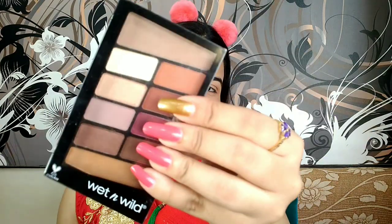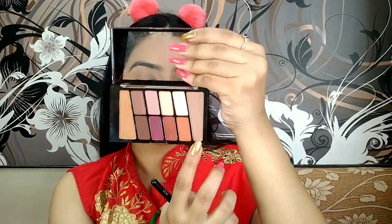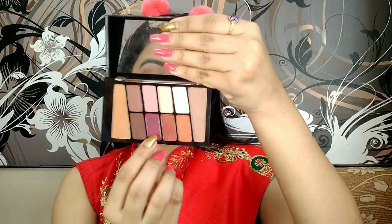Now moving on to the eyes. I'm using the Wet and Wild eyeshadow palette in the shade Rose in the Air and taking the transition shade, applying it all over my eyes in a circular motion. Now taking that pink shade and applying it in a V-form only in the outer corners of the eyes, blending it very nicely.